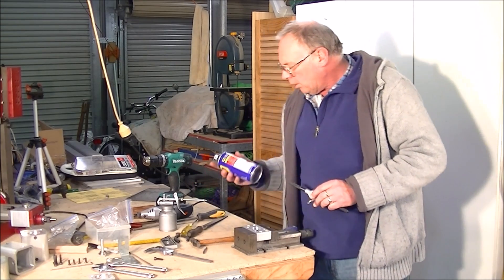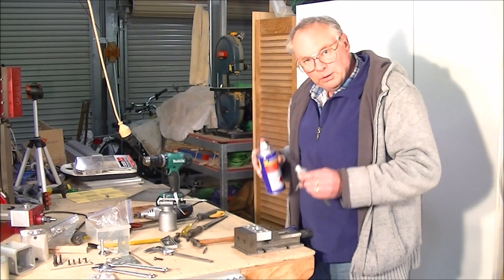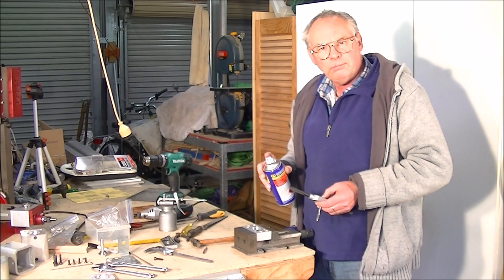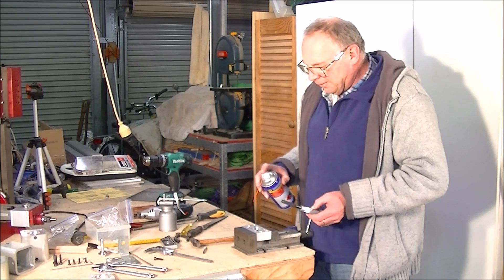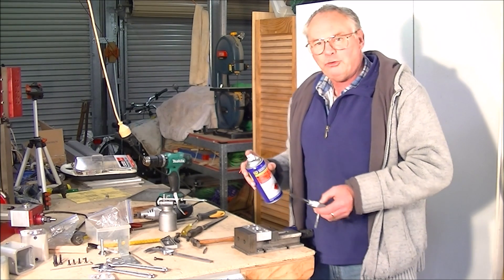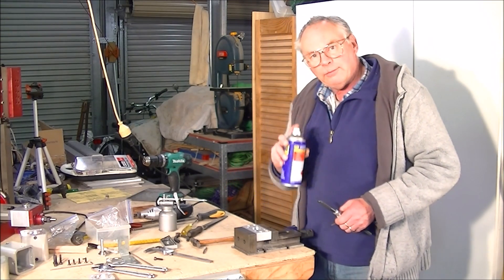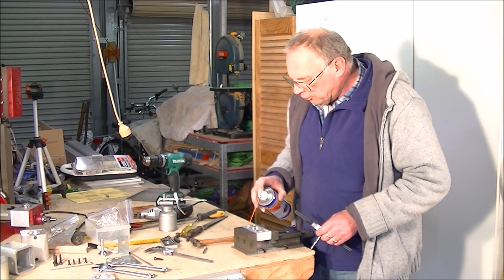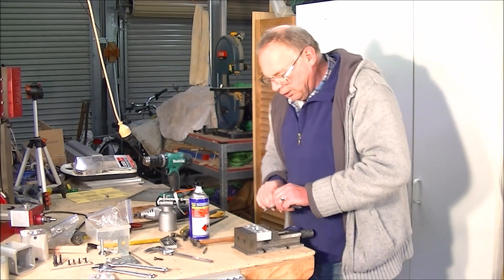Now what I have found over the years is WD-40, especially with aluminium, is the best cutting and cooling assistant agent to cut a thread, or even mill, if you don't have a flood coolant system. So what I do is just put a little bit into the hole.